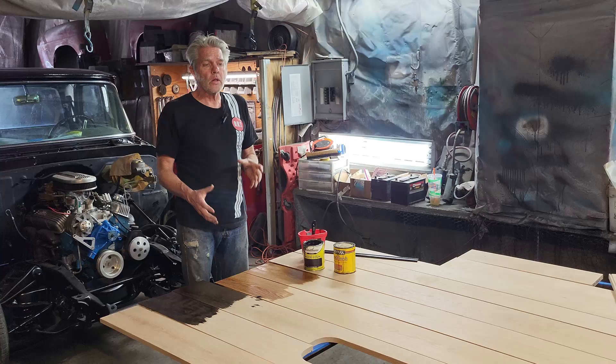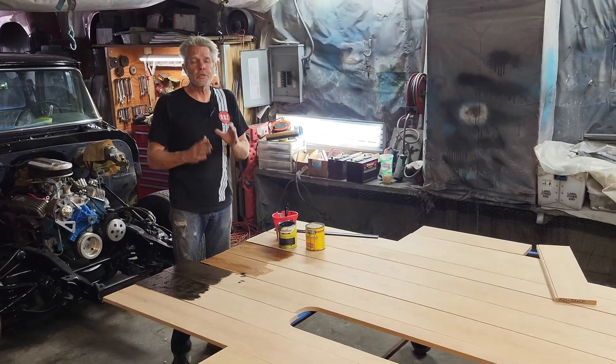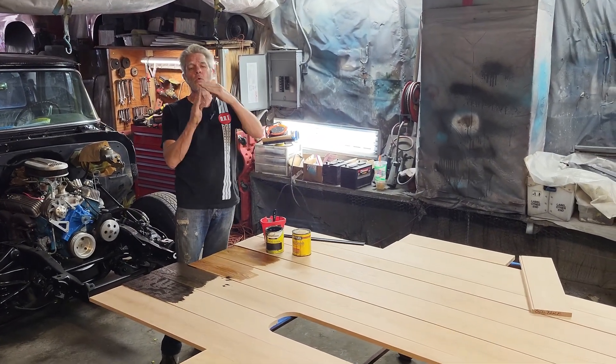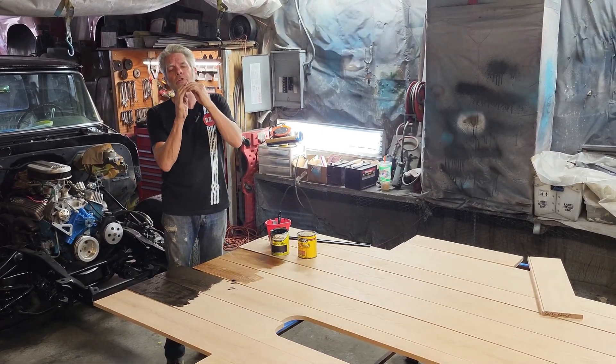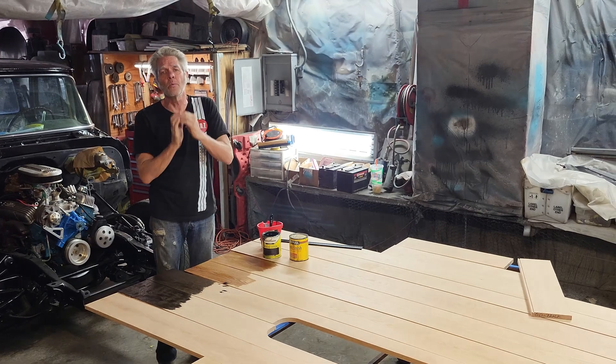Before I get to this point right here, what I like to do is sand all of my edges. Paint does not like to stick to a hard 90 degree edge, so we're going to take some 150 or 220 grit and just round that edge off a little bit.